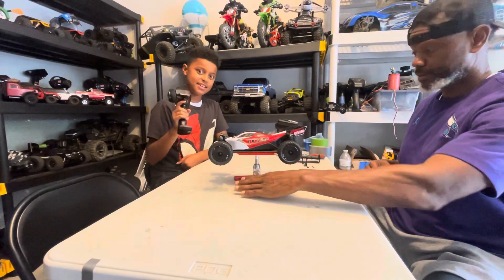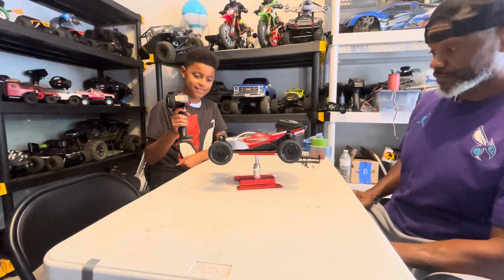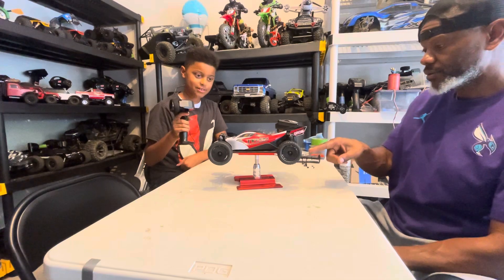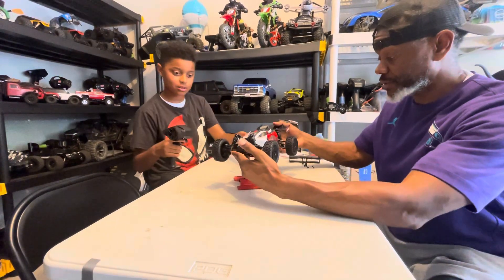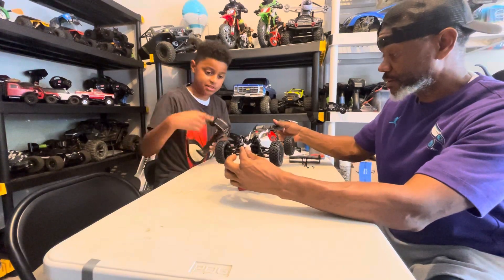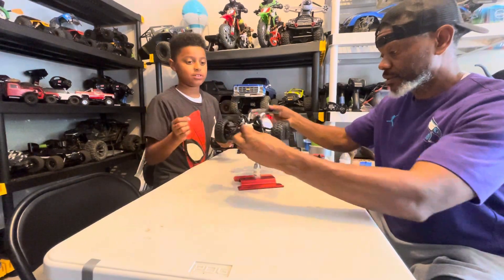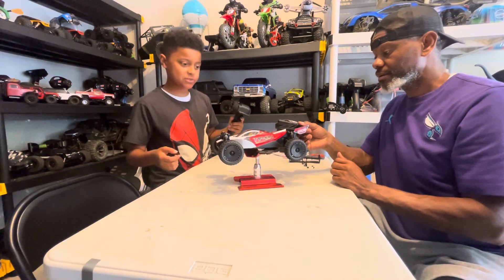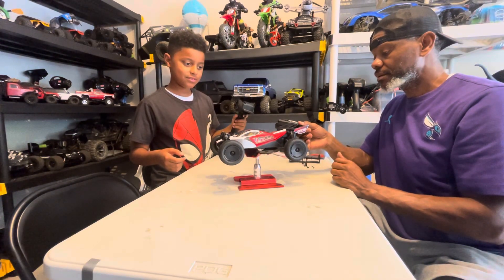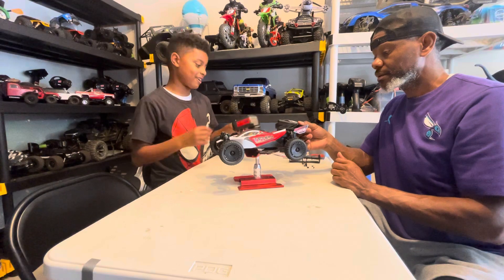Okay, this is 50 percent. It's stuck — this one's stuck, you're gonna have to hold it. Try now, this is 50 percent. That's 15 throttle.